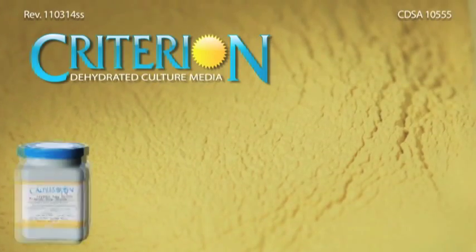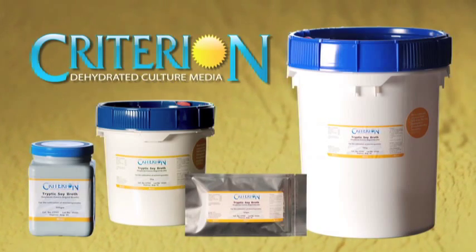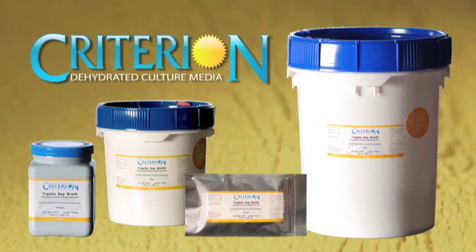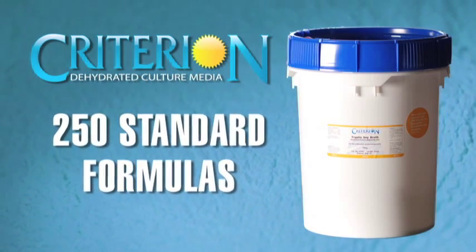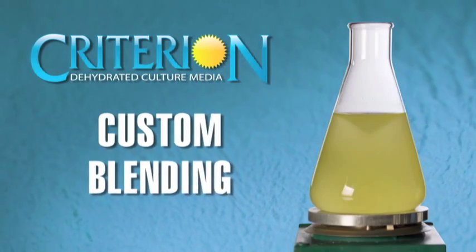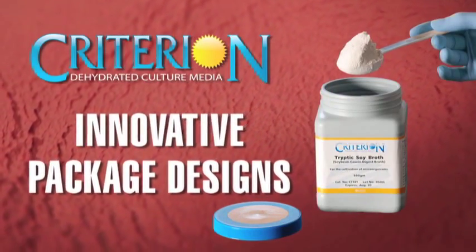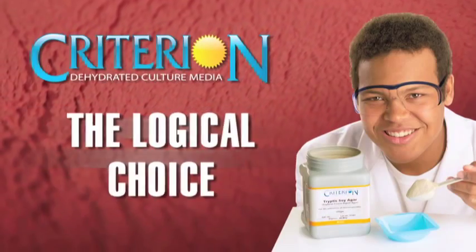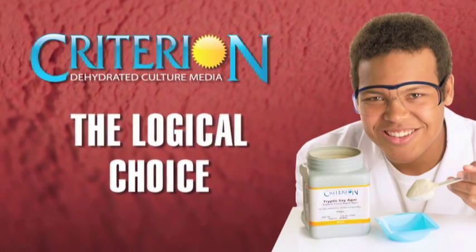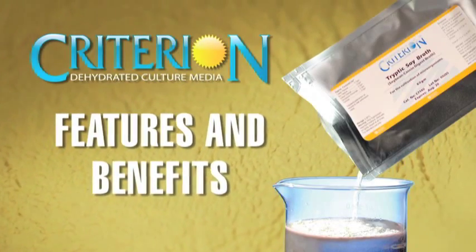Hardy Diagnostics Criterion Dehydrated Culture Media is formulated to meet or exceed the highest quality standards. Choose from 250 standard formulas or request custom blending to your specifications. The innovative package designs and overall reliability make Criterion the logical choice for dehydrated culture media in your laboratory. Here are some of the features and benefits of Criterion.